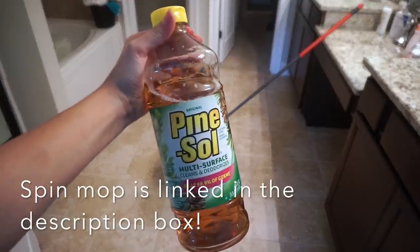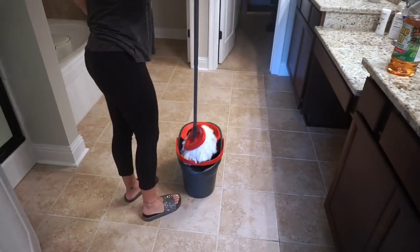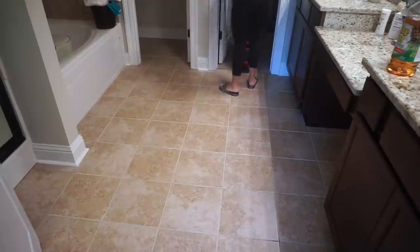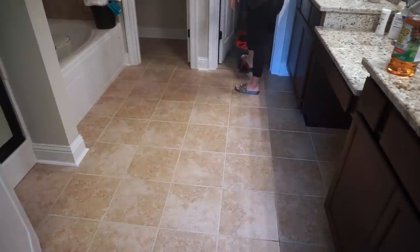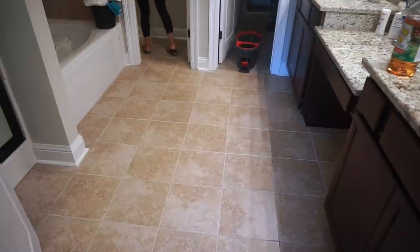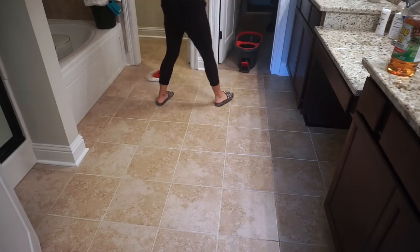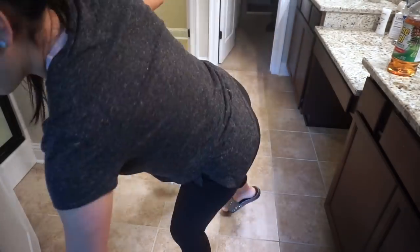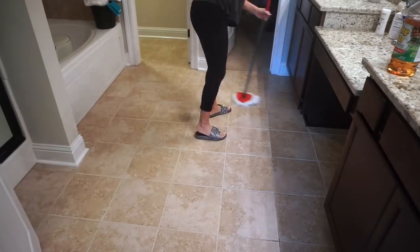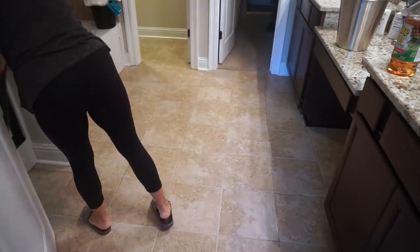Moving on to the floor, I'm using a little bit of Pine-Sol and some hot water — just the tiniest bit since I'm only mopping this one bathroom. I'm using my spin mop, which I love, and it is linked in the description box below if you're interested. All I'm doing here is mopping the floor, and then I'll show you how the bathroom looks at the end.